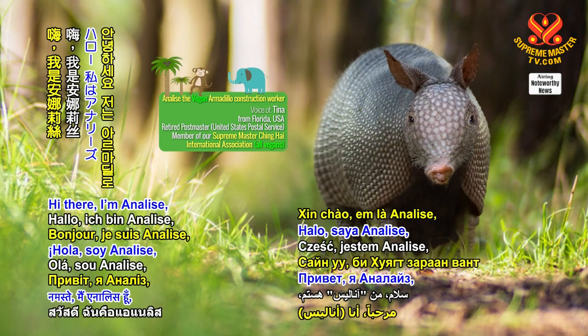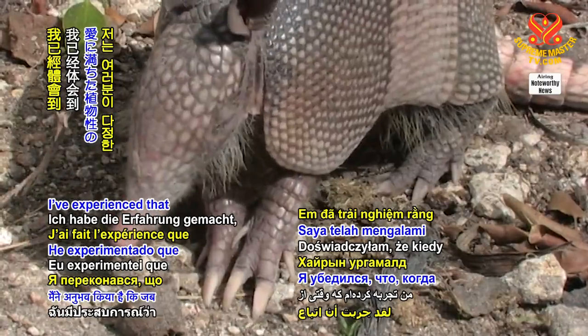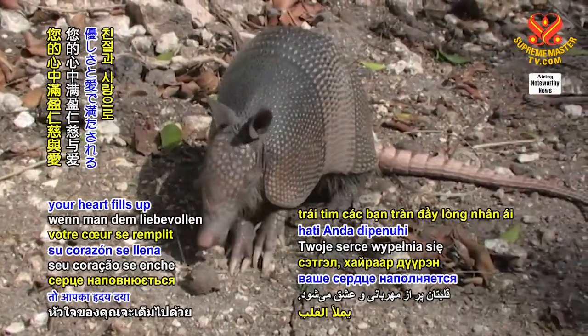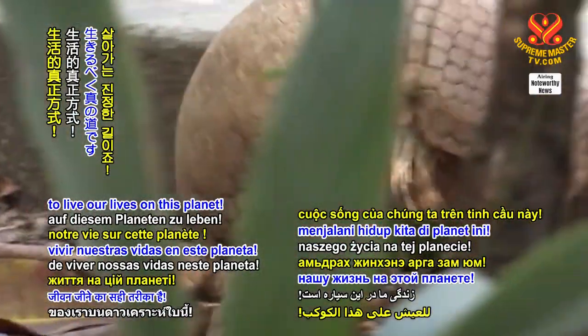Hi there, I'm Annalise, a vegan construction worker from the Armadillo Kingdom. I've experienced that when you follow the loving, plant-based way, your heart fills up with kindness and love. And this is the true way to live our lives on this planet.